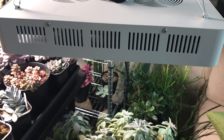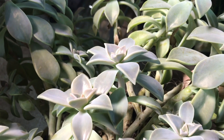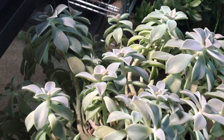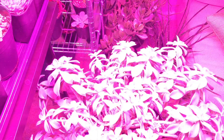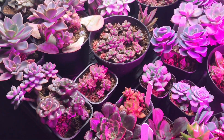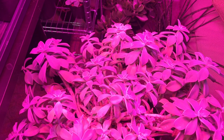So guys, I set up the light yesterday, so it was turned on yesterday. And I just wanted to show you — if you can see, these are starting to get a pinkish-purple color after just 12 hours. I'm really excited. I'm going to turn it on so you can see how it looks when it's on. It is a little bit more pink. These are the white lights. But I'm really excited to see how this is going to look.